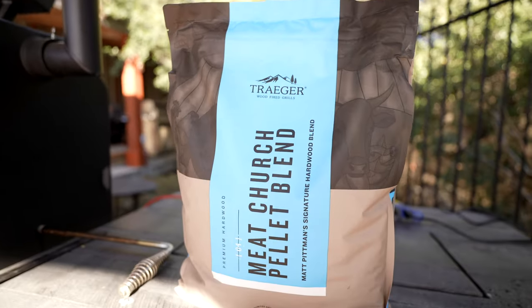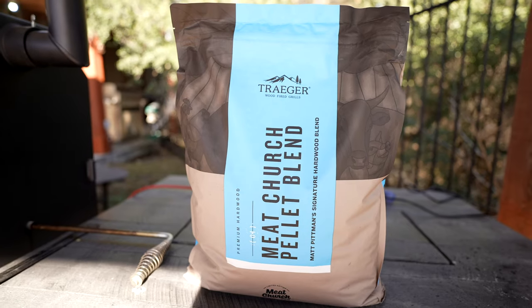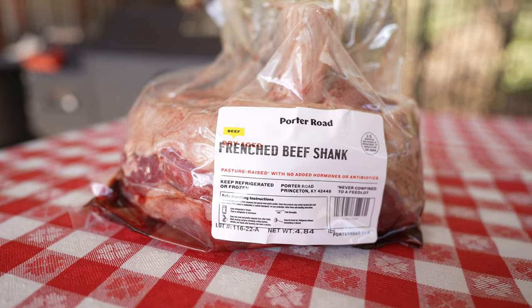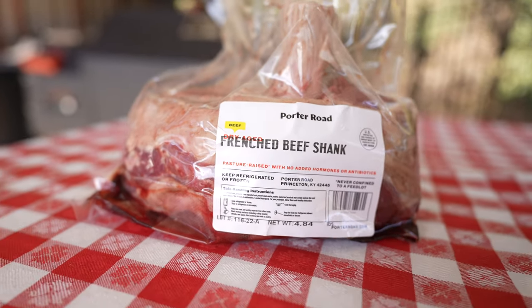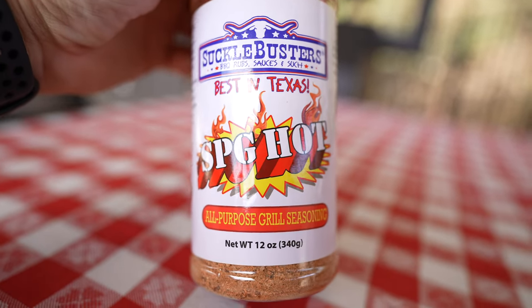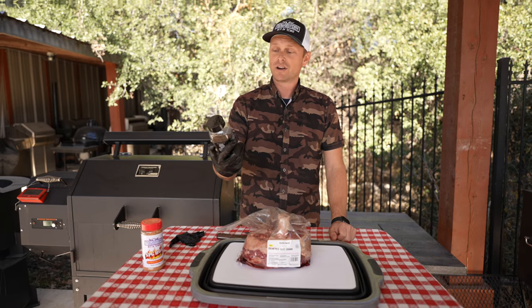For pellets I'm using Traeger's Meat Church blend, and it is a mixture of hickory and post oak. This is Thor's Hammer, also known as French beef shank. As far as seasonings go, I am going to be using Suckle Busters — this is their new SPG Hot — and then for some color we are going to be using Pit Boss's Blackened Saskatchewan.